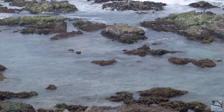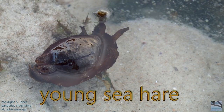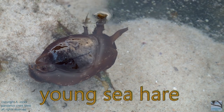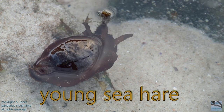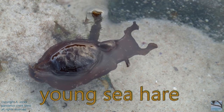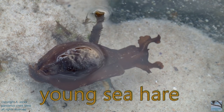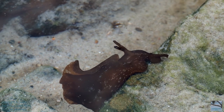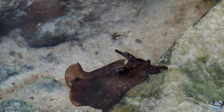I'm over at the rock pools, and I've found a young sea hare. The oral tentacles are located at the front of the body, and they're used to help the sea hare feed.